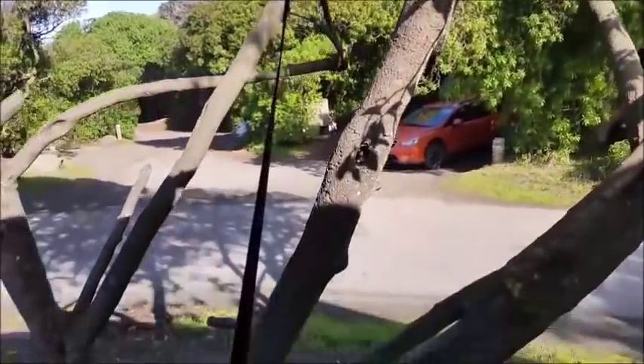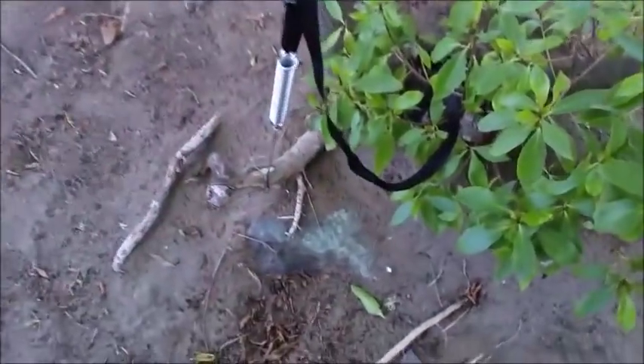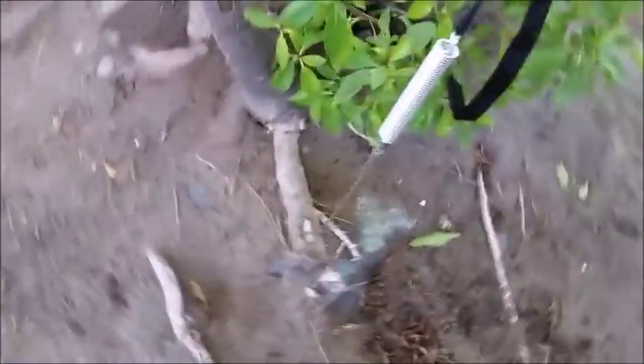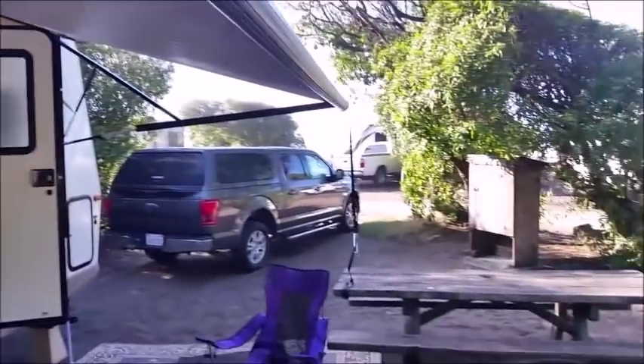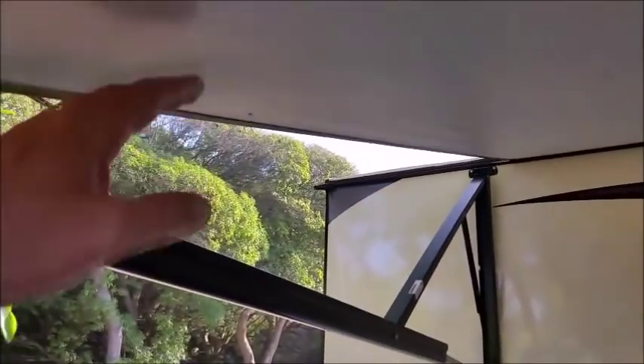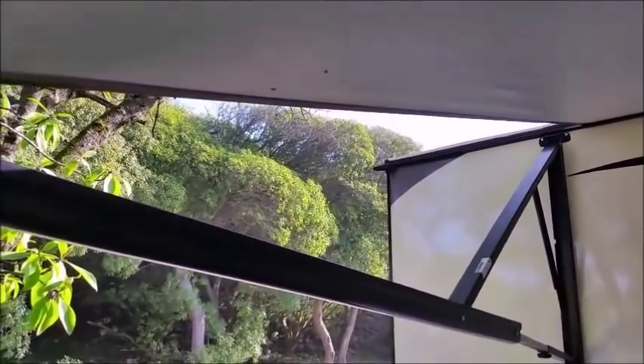Over here, we have these straps to tension the overhang. I just have it hooked to the air spring. These things really tighten up the overhang a lot — it makes this thing very tight against wind. I don't have it out when the wind's really strong, but I keep it up just in case we get a gust.